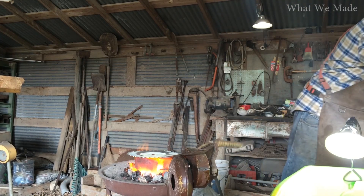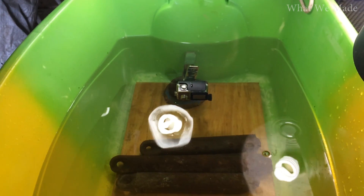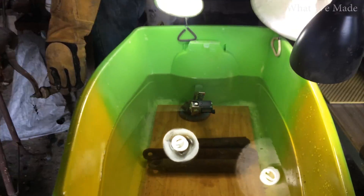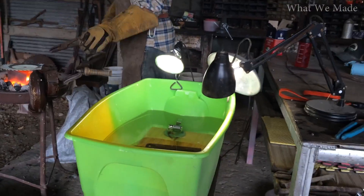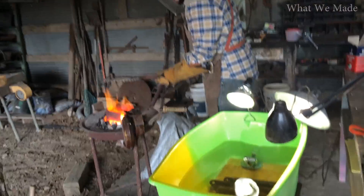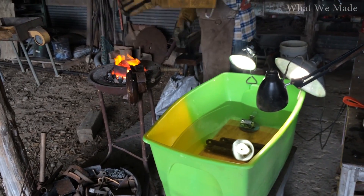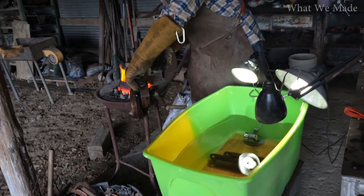All right, we've got the salt in there melted. We have our GoPro Hero 4 shooting at 1080p at 120 frames a second right there. I'm gonna set up at this angle and we're gonna pour that in — but let me make sure we're recording.